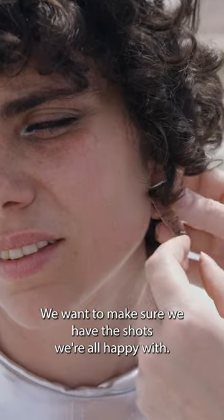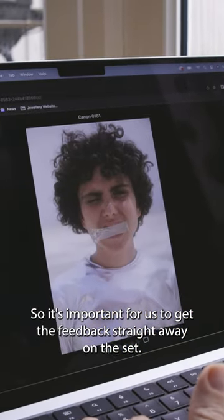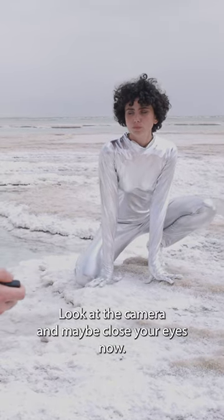We want to make sure we have the shots we are all happy with, so it's important for us to get the feedback straight away on the set. Look at the camera and maybe close your eyes now.